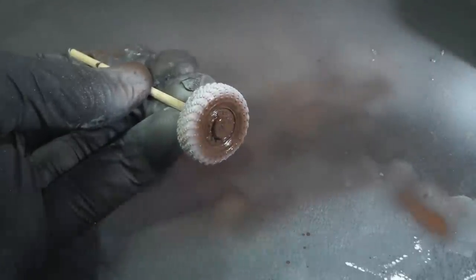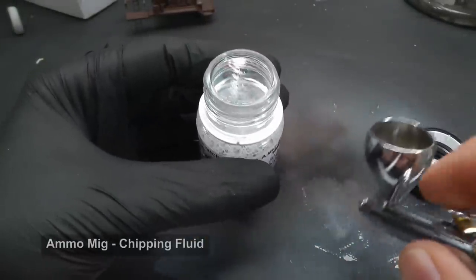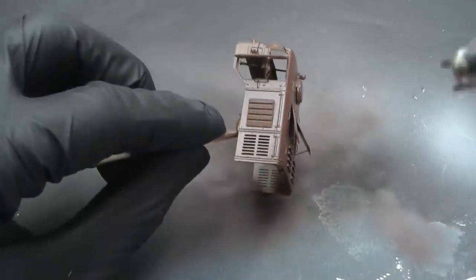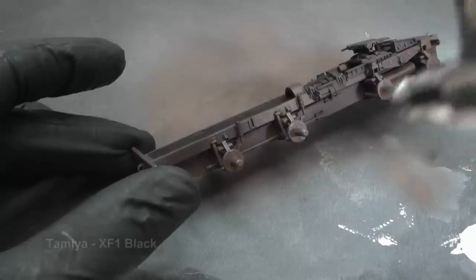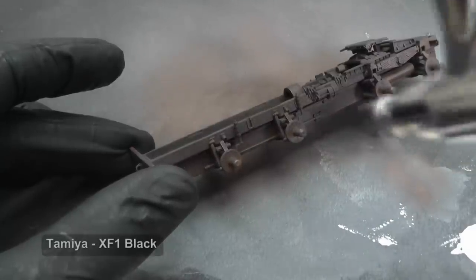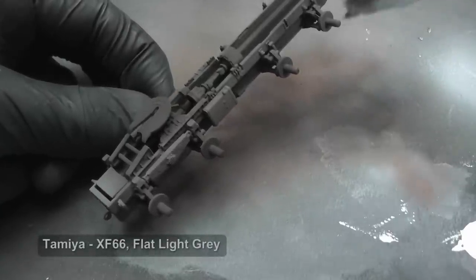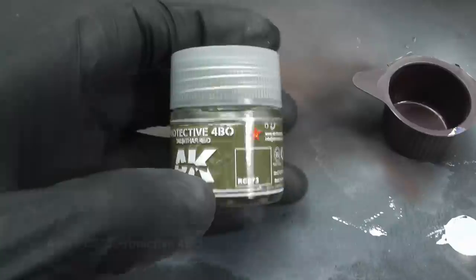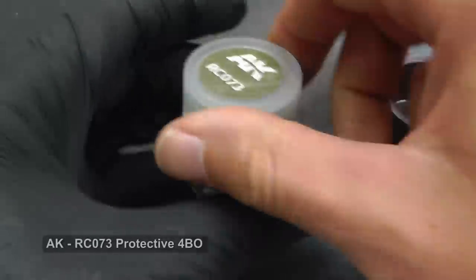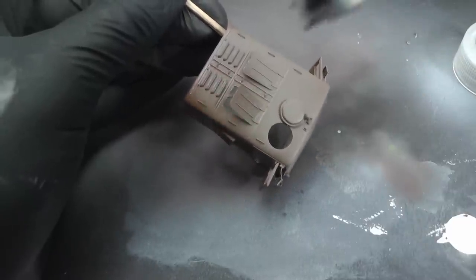This transparent chipping fluid is a varnish which can be removed with water. I am spraying a smooth layer and when the water evaporates it will create a thin transparent film. I paint the whole chassis with black and then highlight it with a light grey color. I use a similar method for the rest of the model, but this time with Soviet green shades.